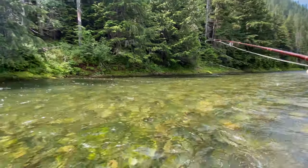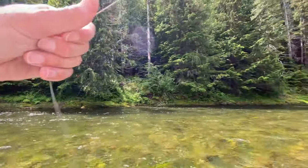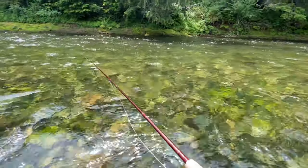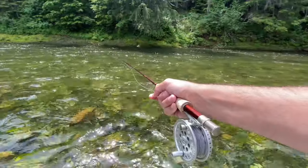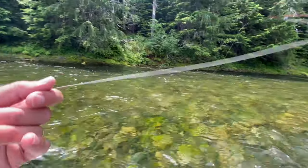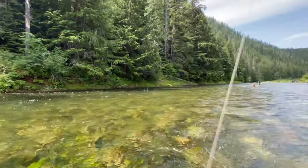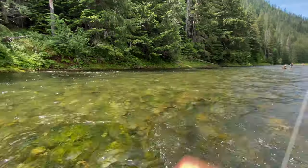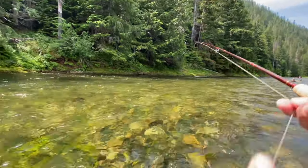So let me demonstrate what a high upstream mend looks like. As soon as you cast your fly the first thing you want to do is bring your rod up and move the line upstream. See how I've kept a nice straight line to the indicator. Of course I just had a fish grab it.